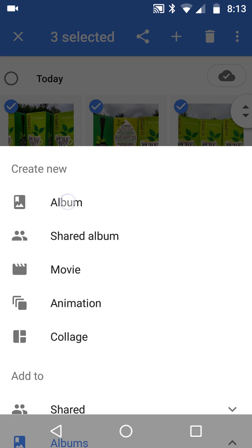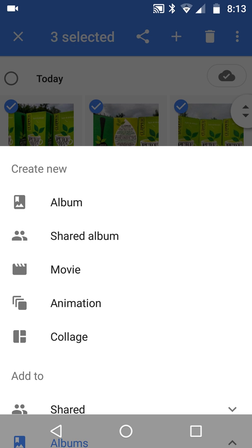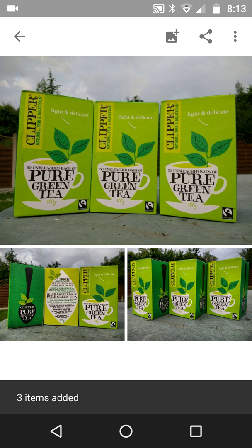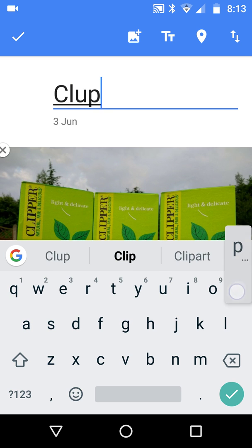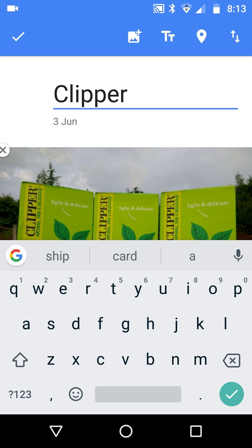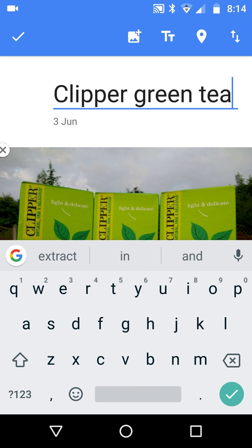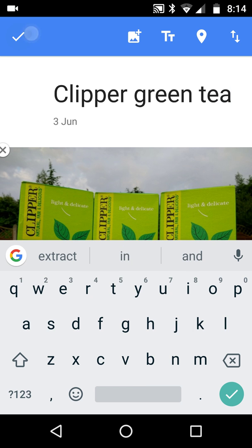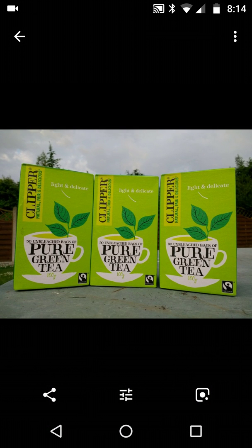When it opens up I'll enter the title. I'm going to call it 'Clipper green tea.' Once I click OK we're inside the album, and if I click an image nothing has changed at the bottom.